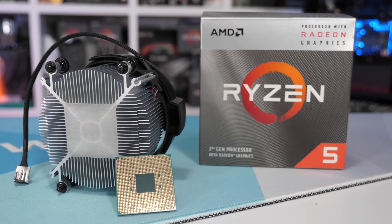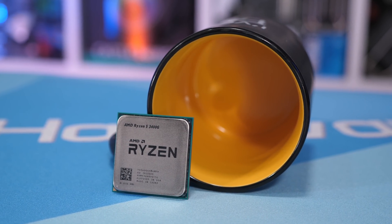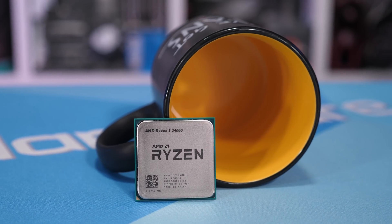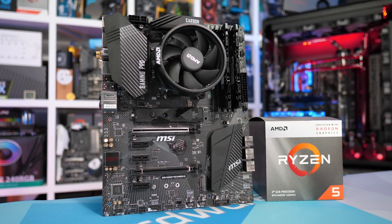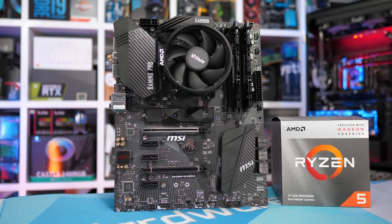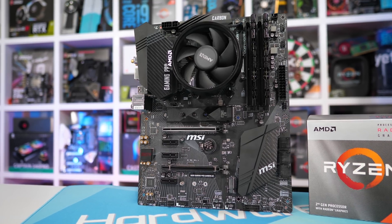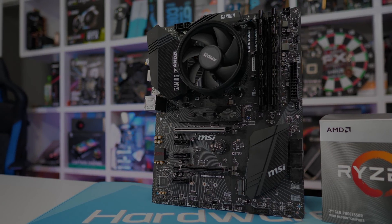The 3400G also does away with the thermal paste interface material, meaning it's soldered just like the big boy chips. The final improvement AMD has made has been to the price. Whereas the 2400G sported a $170 US MSRP, the 3400G starts at just $150 US. For testing, I'm using the MSI B450 Carbon Gaming with 16GB of G.Skill Flare X DDR4 3200 memory. I won't be covering these APUs from every angle like I did for the 2200G and 2400G — most of that information such as memory scaling is still relevant from our original testing. I just want to see what difference there is between the 3400G and 2400G, so let's jump into the benchmarks.